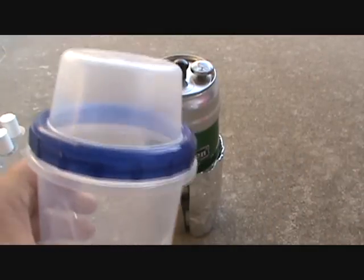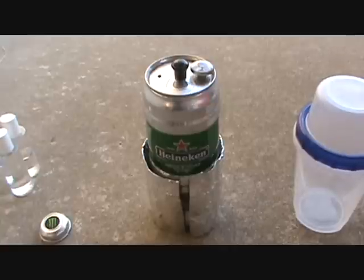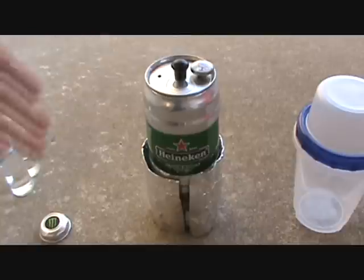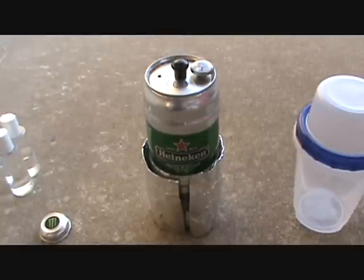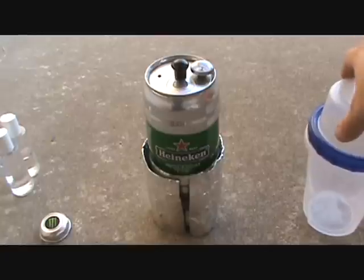I got shown how to make this by a guy who did a video response on my last Trangia pot video — the Trangia stove Heineken pot video that I made. I thought that was a pretty good idea, so I went out and bought the things to make it. And there we go.